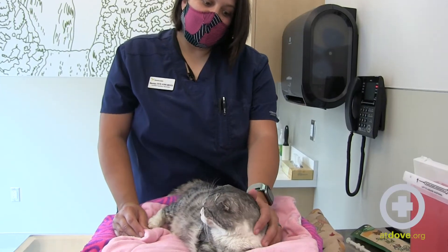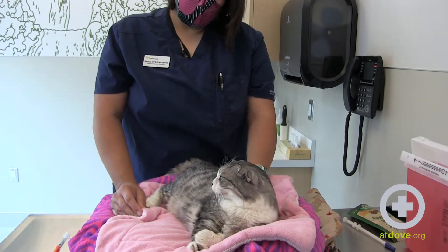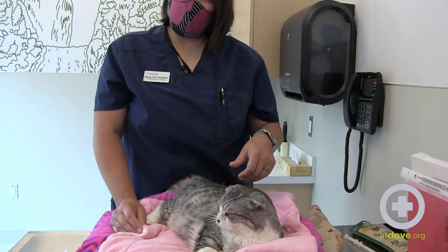Hi, my name is Sarah and I'm a technician at Dove Lewis, and I'm going to teach you how to administer insulin injections to your cat. Diabetes is a really common diagnosis in older cats and it requires daily injections at home. These injections are really important to give consistently and per the recommendations of your veterinarian.